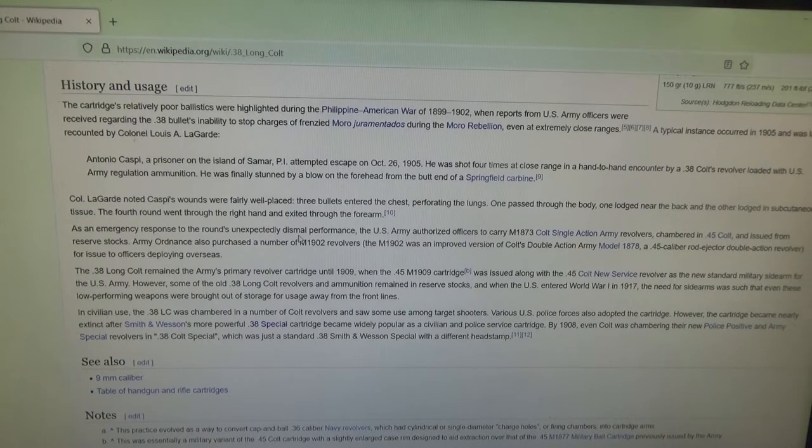Sometimes it wouldn't stop them at all. They'd have to hit chest shots. Reports have it that after a US soldier emptied out the revolver, the warriors would still reach the doughboy and cut their heads off. This was the beginning of looking for a new military sidearm that would be more of a man-stopper. So they brought out the old Colt 45 New Service revolvers and used them until they could come out with another solution — a sidearm with more stopping power than the old 38 Long Colt.